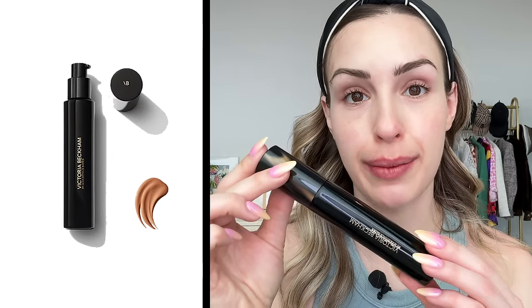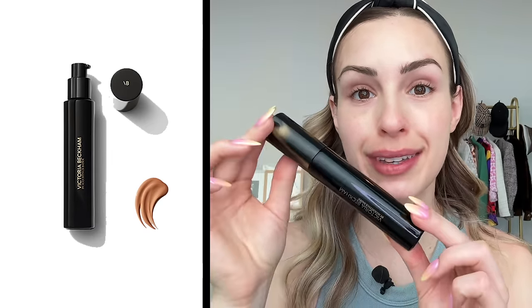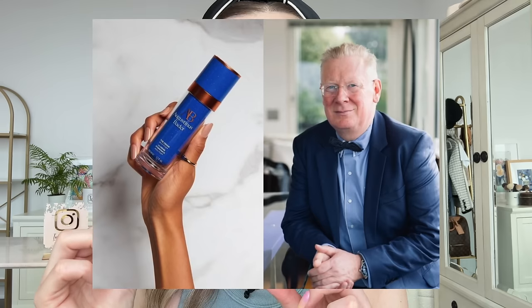All right, let's get into this look, shall we? Now, at the time of filming this video, Victoria Beckham Beauty does not have any foundation, concealer, or setting powder, but she does have the Cell Rejuvenating Priming Moisturizer. It is a very moisturizing primer for the skin. It is made in collaboration with Augustinus Bader. He is a world-recognized physician and professor — an expert in stem cell biology and regenerative medicine — and she partnered up with him and his brand to create this product.